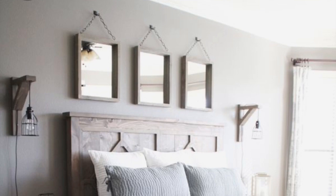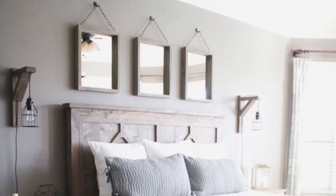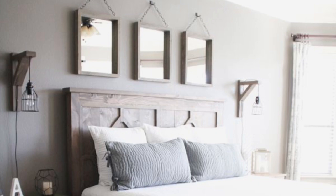Once your wood was cut and stained, it assembled really quickly. So if you like these for above your bed, watch the rest of this video. Here was my original inspiration that I found on Pinterest from Shanty to Chic Sisters — I love them. This has been on my board forever and I just love the look of these.